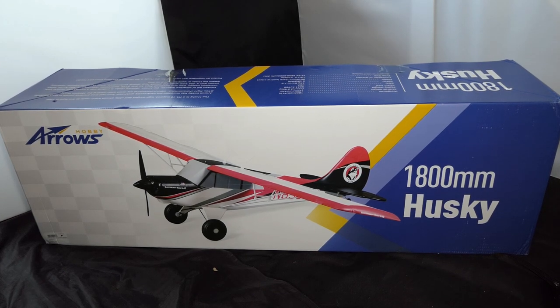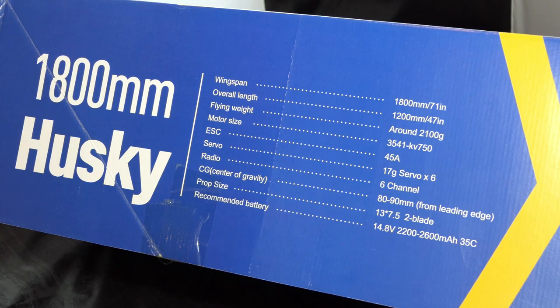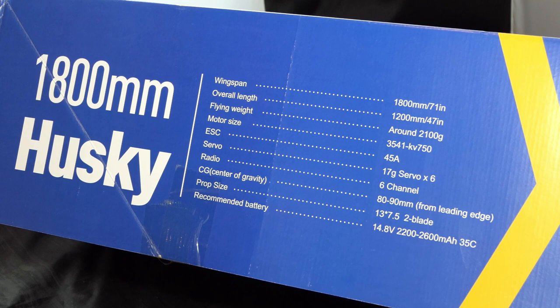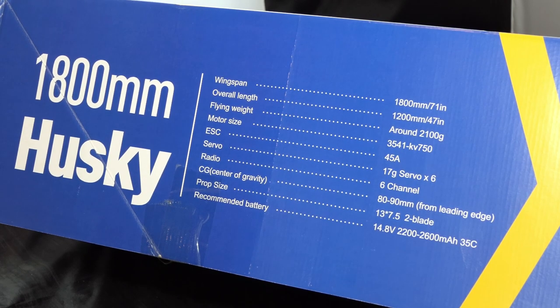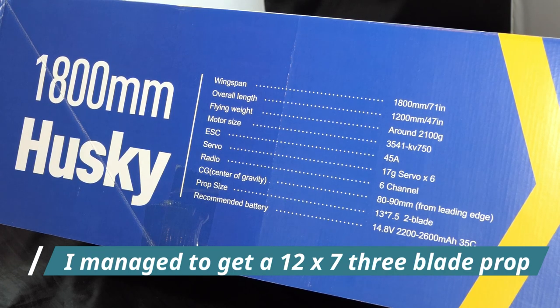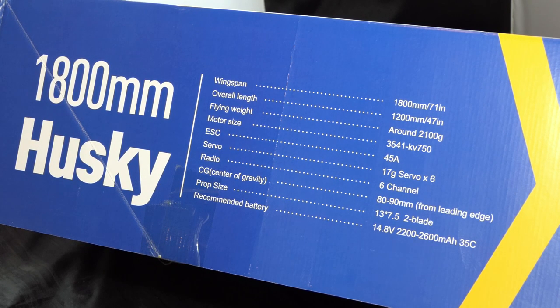This came to me second hand, so I got it for a good price — it was an unwanted gift, believe it or not. Let's take a look at some of the specifications: 1.8 meter wingspan, 750KV motor, 45 amp speed controller, six 17-gram servos, six-channel radio, center of gravity 80–90 millimeters from the leading edge. Prop size is 13×7.5, so the first job after this video is to go online and see if I can pick up a Master Airscrew 12×7.5 or 12×7 three-blade. If not, I'll try it on the two-blade and see how it performs. Recommended battery is 4S, 14.8 volts, 2200 or 2600mAh.